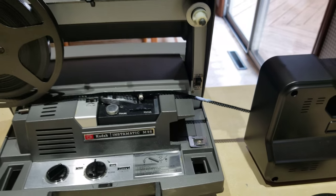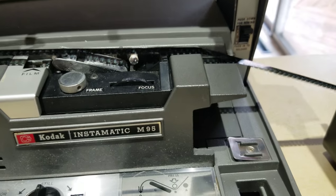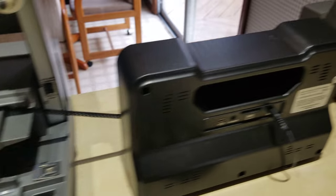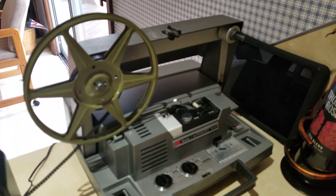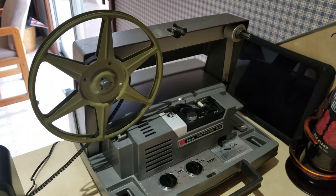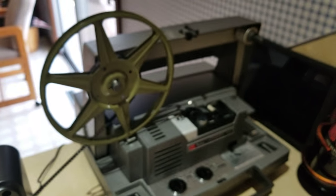I know the feeding method here isn't the best — it's not really going over any kind of a roller or any kind of a system to feed cleanly — but it still seems to be working. This projector doesn't work at all, but it's working great as just a general feeder and keeping a little bit of tension on the film.